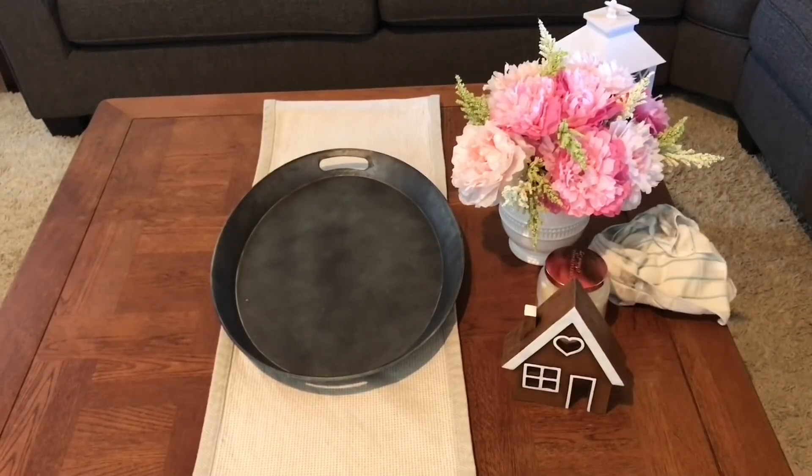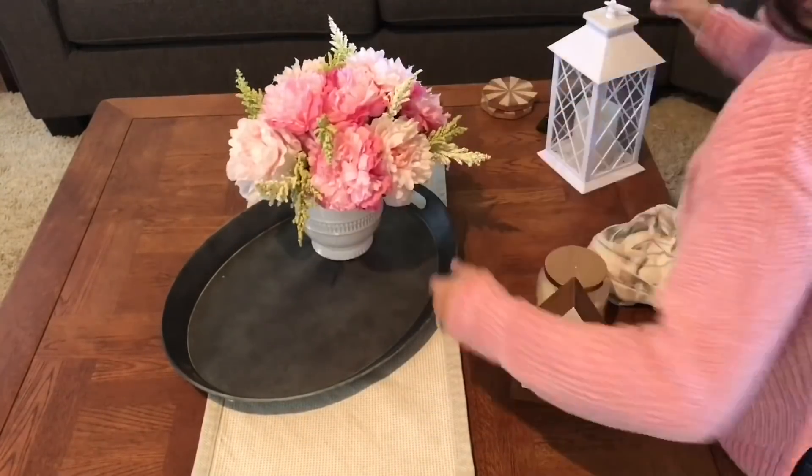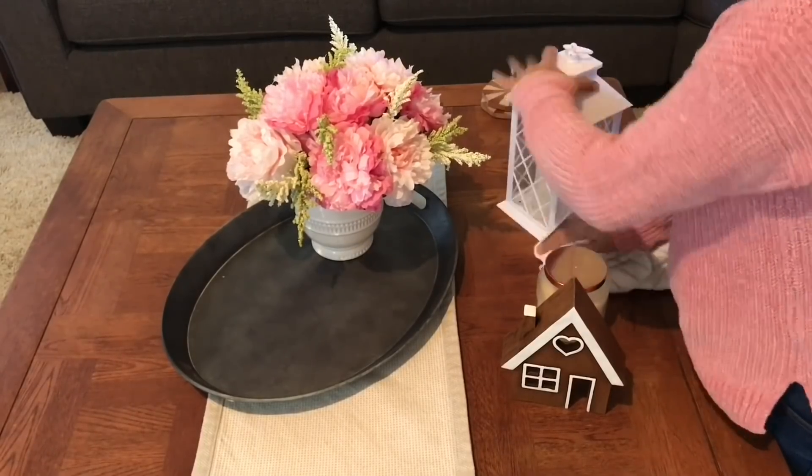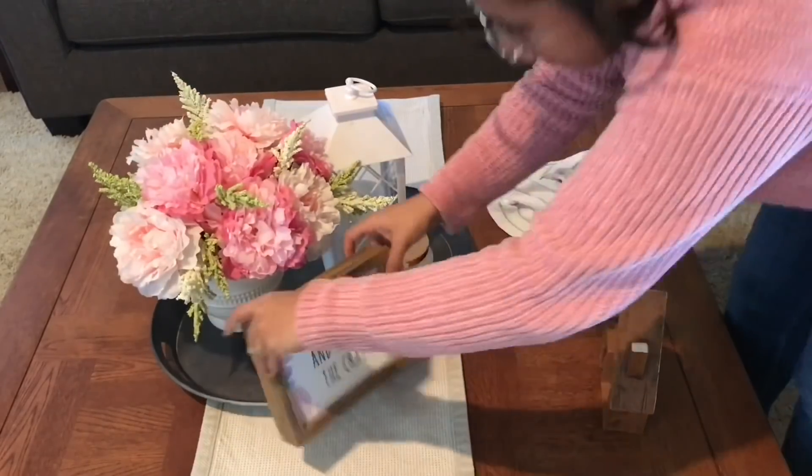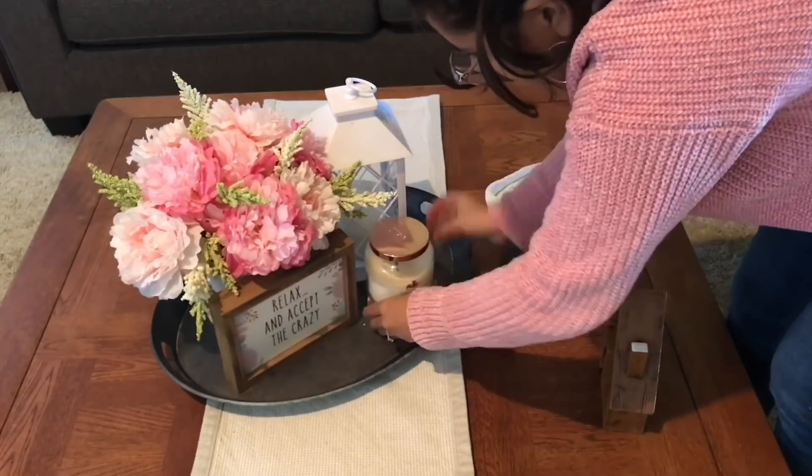I know it's not spring and I know it's not summer, but I like the pink because it kind of goes with February as well for Valentine's Day. I'm just giving everything a quick wipe down and putting my little sign up with my candle and it is good to go.